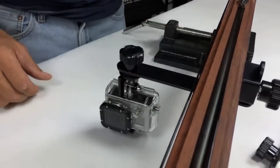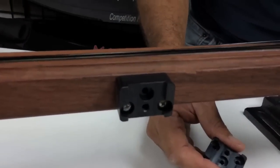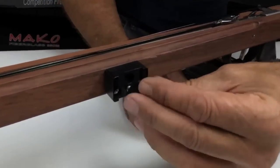The installation process is very easy. Start by attaching the mounting block with the three supplied screws. Then partially thread one of the supplied knobs into the mounting block.